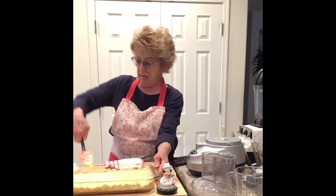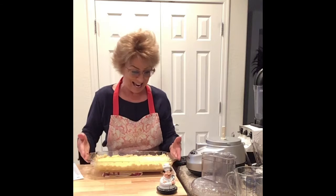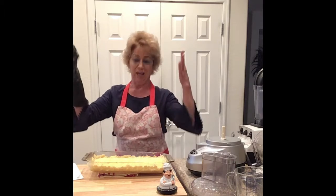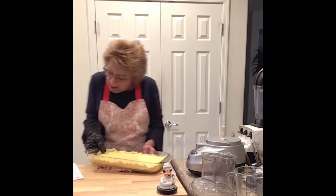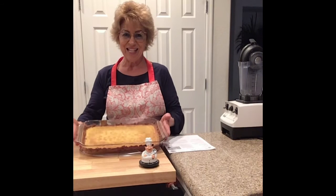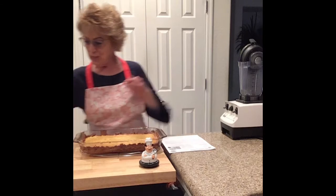We have it. Now we're going to go put this in the Traeger — make sure you've got enough pellets and it's all in there, because I hate it when that happens. Let's go put this in the oven and we'll talk with you later. That's a pretty little thing.